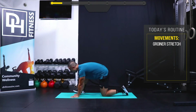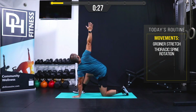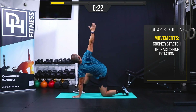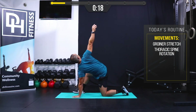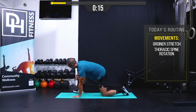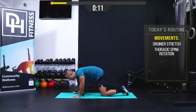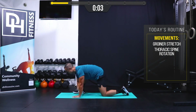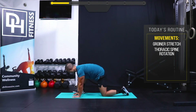Let's go back to the right side. The only thing that's going to change is I'm going to drop my right elbow down and then reach for the ceiling. We're going to do this for 30 seconds, adding this thoracic rotation element to the groiner stretch. It's a great way to target the lower body and the upper body together.